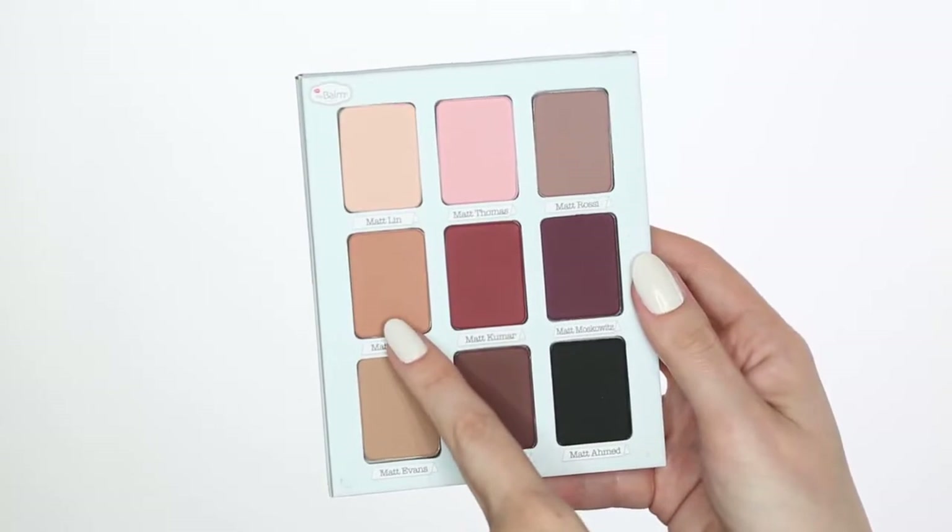As a transition shade, I'm grabbing Matte Lopez and putting that throughout the crease. I'm also going to take that same color and put that onto the lower lash line. And now for mascara — I'm using What's Your Type Tall, Dark and Handsome.